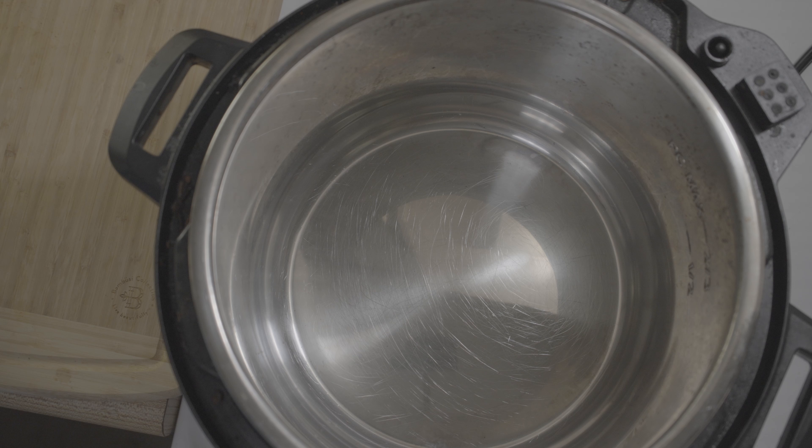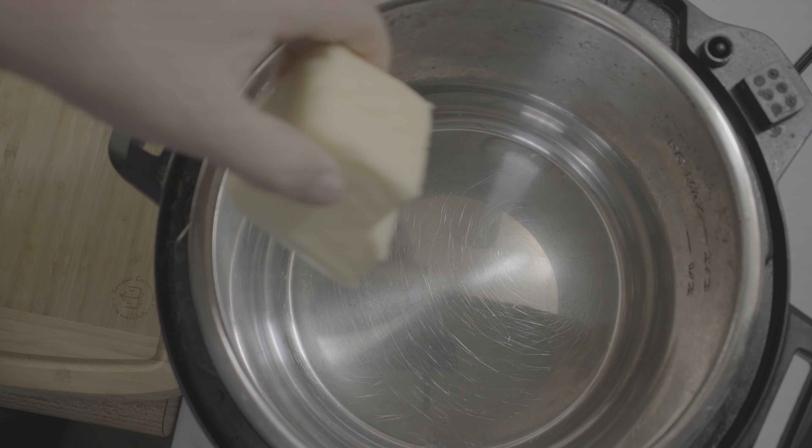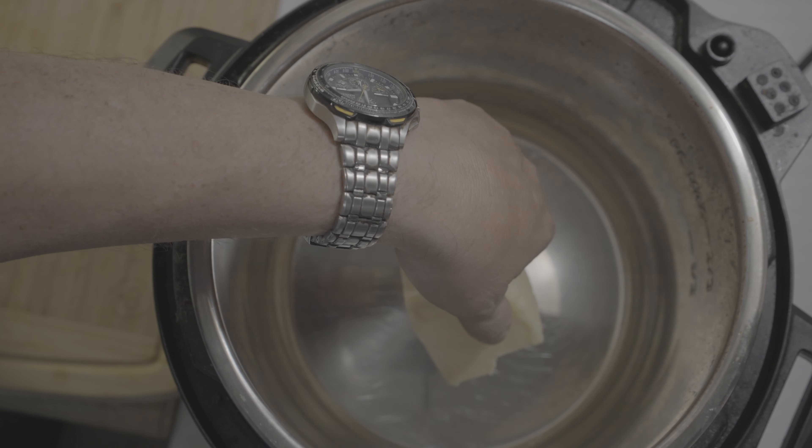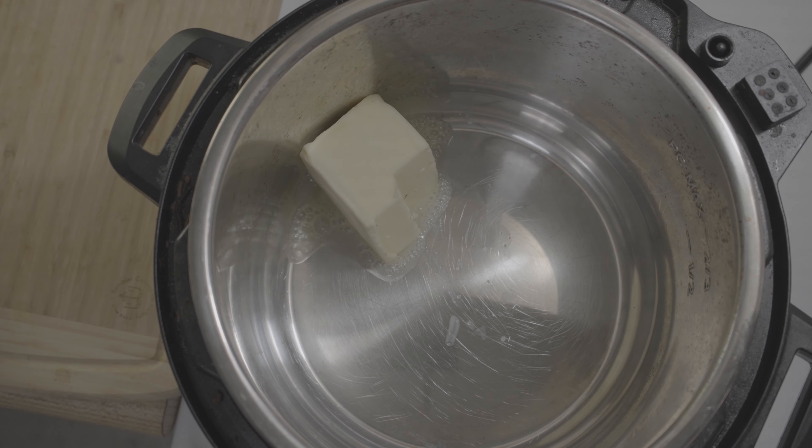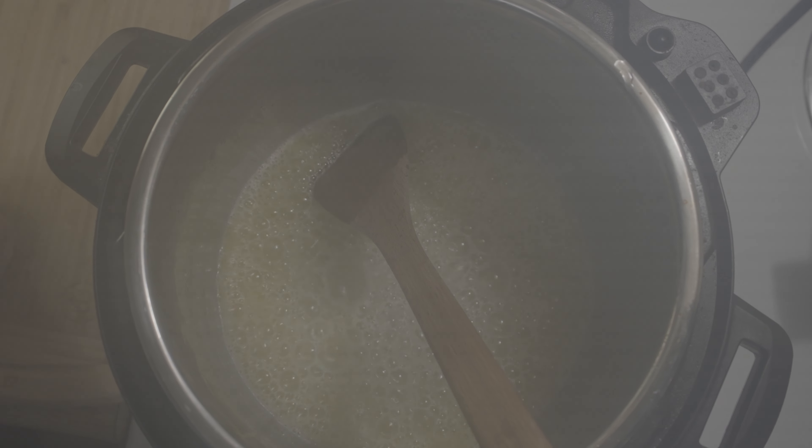Because it's a butter chicken, I will put in about half a stick of butter, one tiny chopped onion, half teaspoon of salt, one tablespoon of chopped garlic, one tablespoon of ginger paste. Stir this and sauté a little bit.